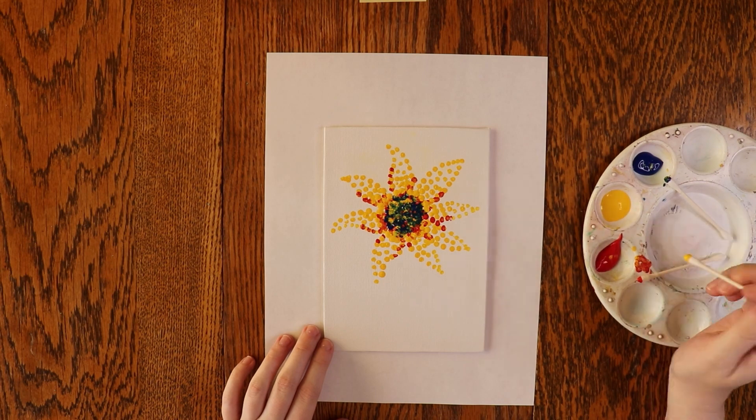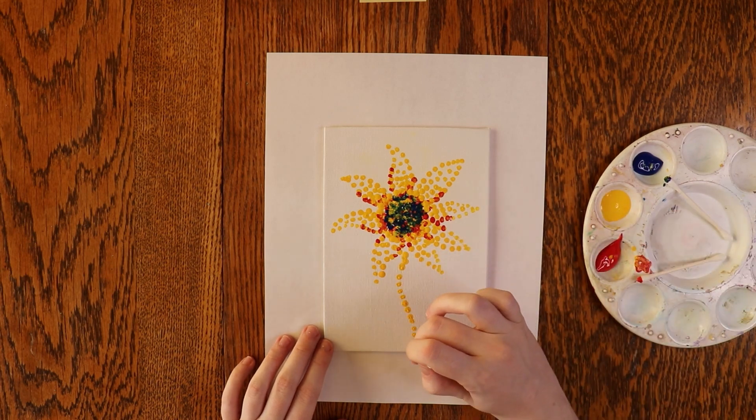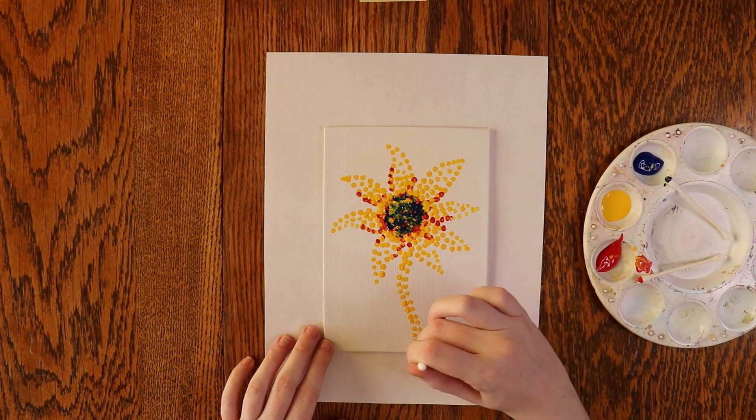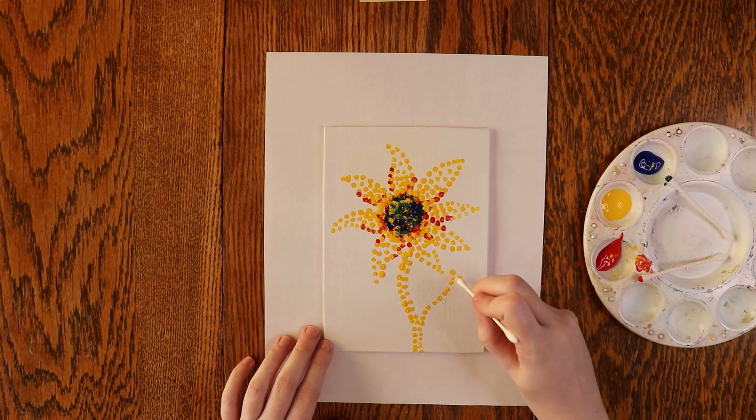After that, it's time to start the stem. Stems are green, which need a mix of yellow and blue, and it's easier to start with yellow. Mark out where you'd like the stem to go. You can also add leaves if you'd like, then leave it to dry.